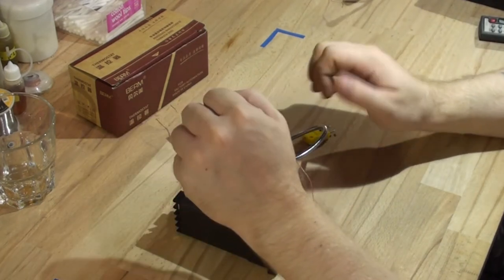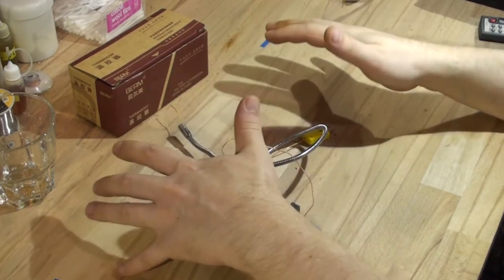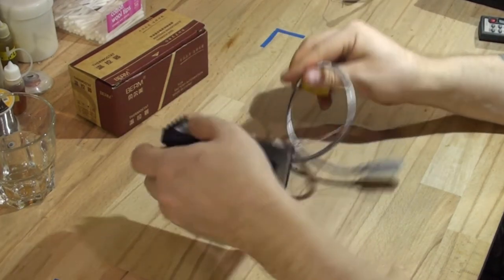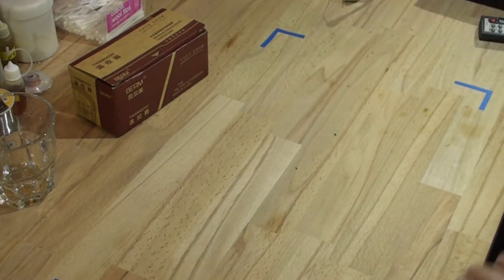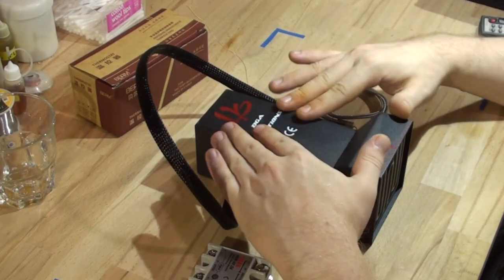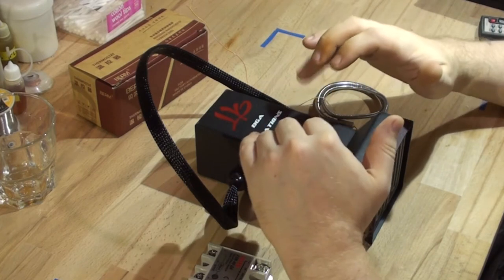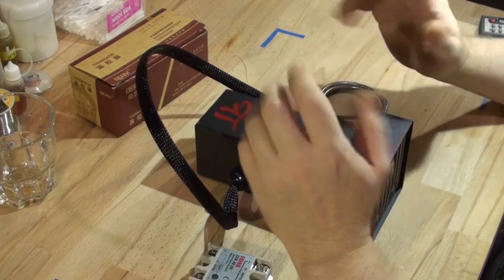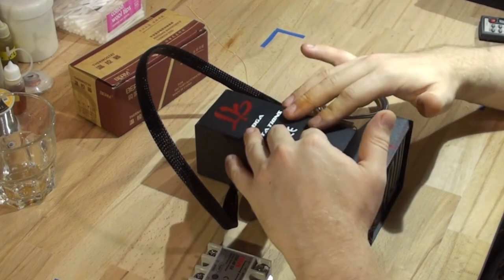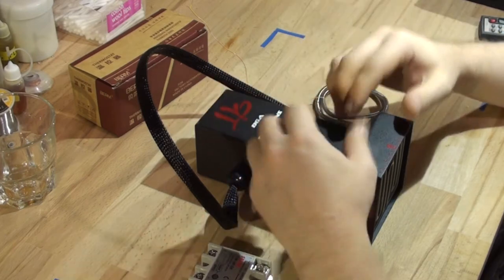Now let's move on to the top heating element. This is the top heater I've chosen — it is a pricier item, about $120 to $160 depending on where you buy it and which country you're in. I went for this one because it's a lot easier to use. However, you can make your own.